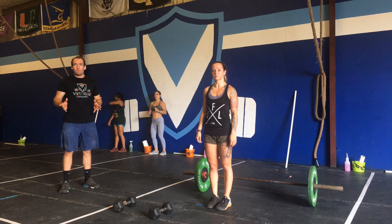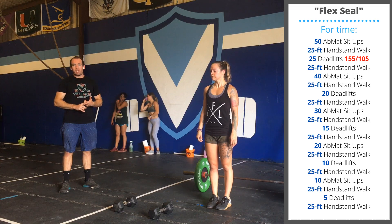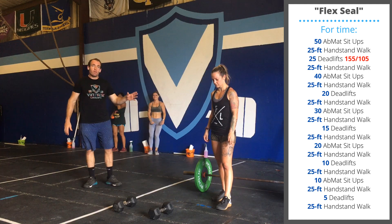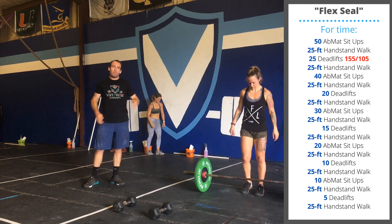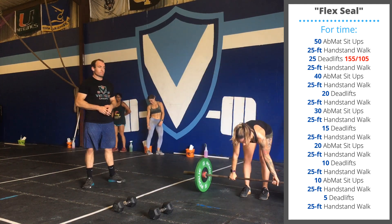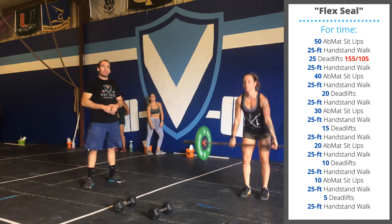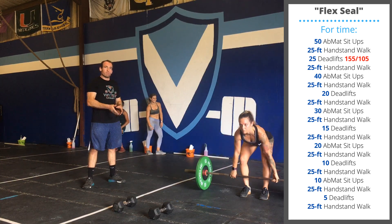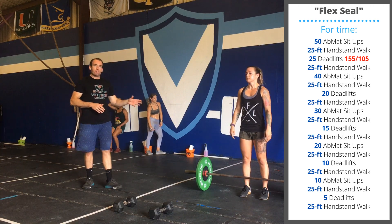Today's class workout involves an extra gymnastics element. In the class workout, we'll be using a barbell. We'll be performing 25 barbell deadlifts. The hands are going to be outside the thighs, and every rep travels from the floor to standing.